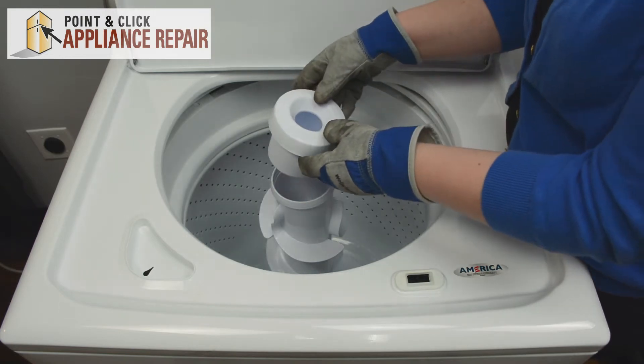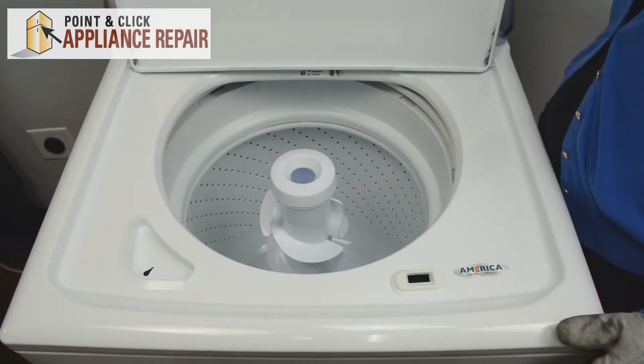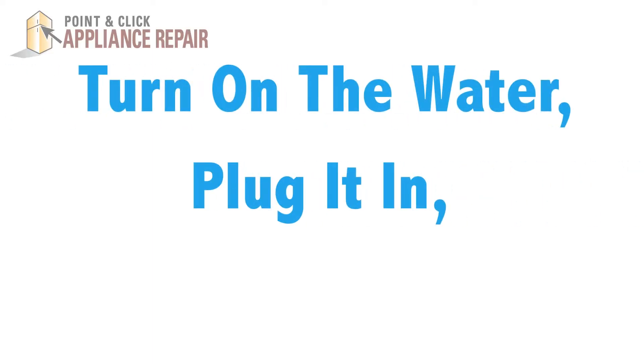And if you have a new fabric softener dispenser, you can replace that and that's it. You can close the lid, turn on the water, plug it in, and give it a test run.